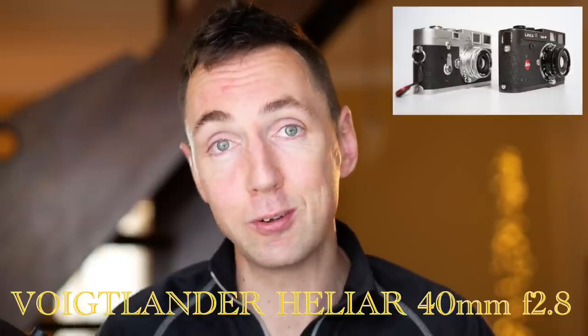Hi guys, Matt here from MrLeica.com. Today I'm going to tell you why you may want to buy the Voigtlander Heliar 40mm F2.8. It is a very good lens. Price-wise, it's pretty affordable compared to Leica prices. It's pretty much all pluses. So let's jump straight in.